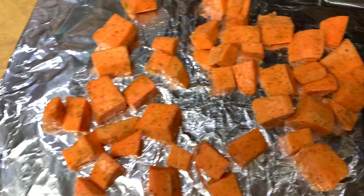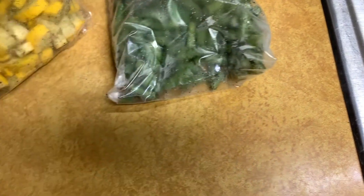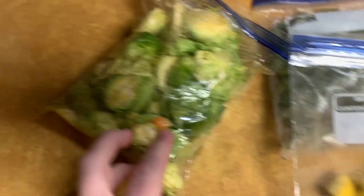Just seasoned these sweet potatoes and about to put them in the oven. We've got green beans, squash, and brussels sprouts going too.